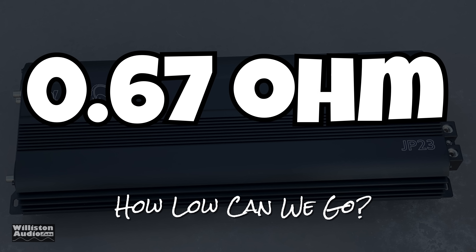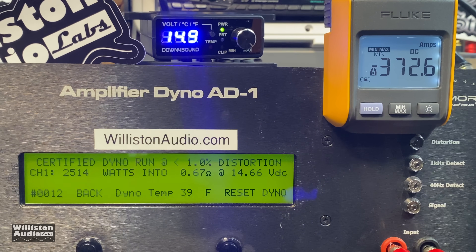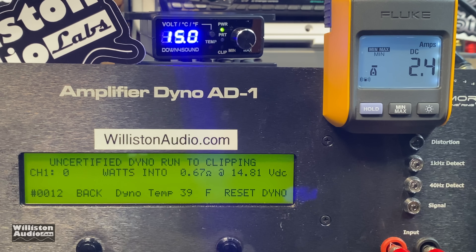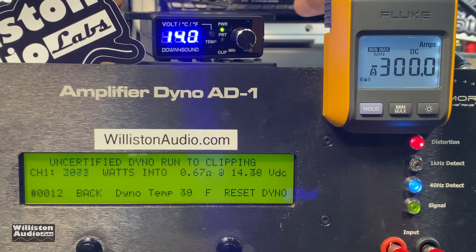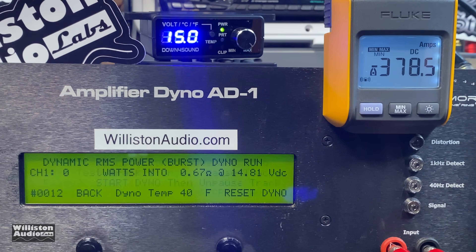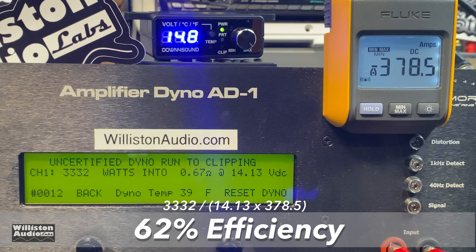0.67 ohms — again, notice it is not counting up cleanly. We didn't expect it to since it didn't at 0.8. The 2,514 certified number I would not consider a legitimate certified test on this amp. Uncertified up to clipping: 3,332 watts at 14.13. Dynamic burst at 0.67 ohms gives over 3,900 watts — 3,927 at 14.61. Efficiency running at super low ohms is 62%, about what a Class AB amp does at its highest impedance.